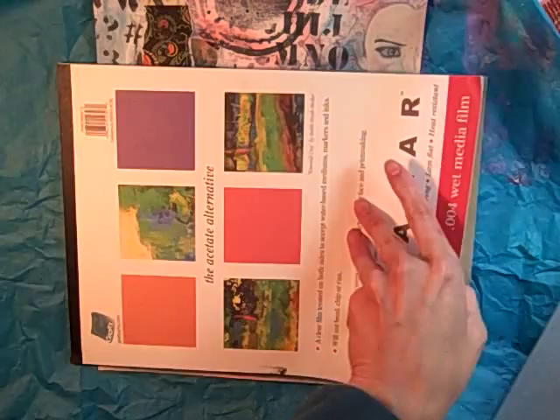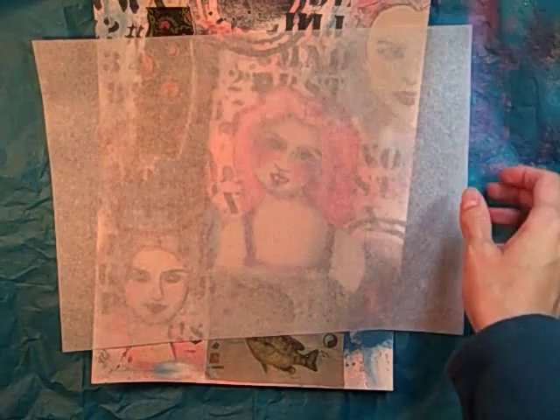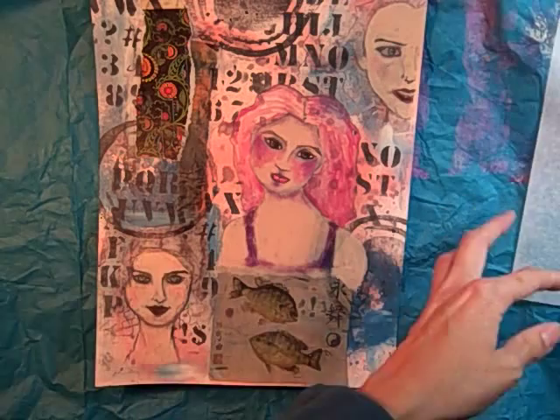I'll pull one of these out to show you. Whether you use tissue paper from the Dollar Tree, Target, or wherever you get your tissue paper, it would be pretty similar to this. Of course, you can use this as tracing paper.